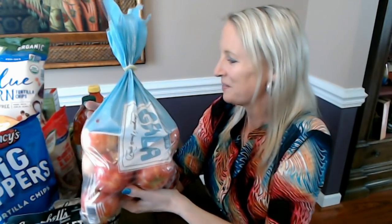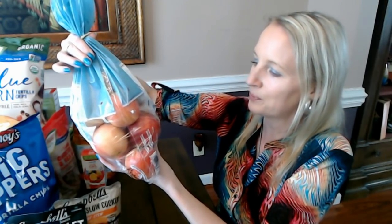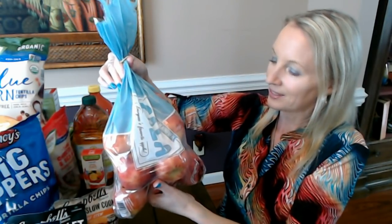Lately I've been the only one really eating the apples, so I get them all to myself because the kids are more interested in the strawberries and bananas. I also got some blueberries, and they've been eating those too. So that's my apples, and we have more crinkly things.